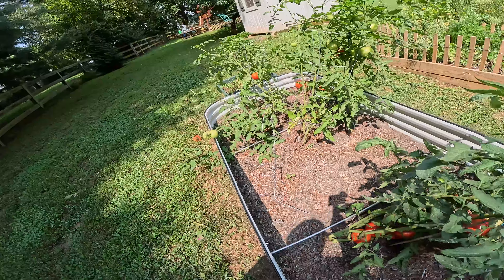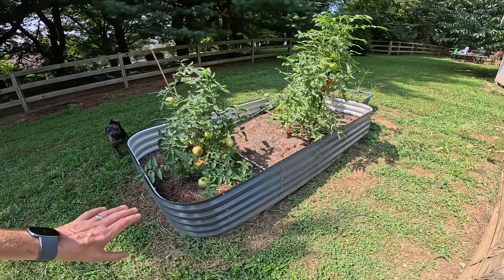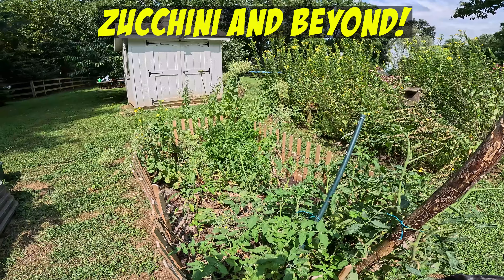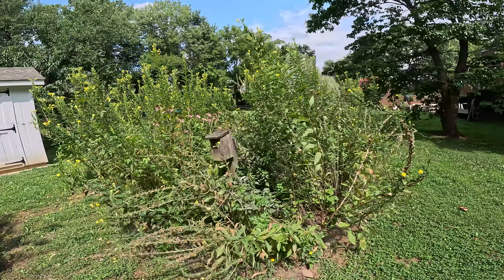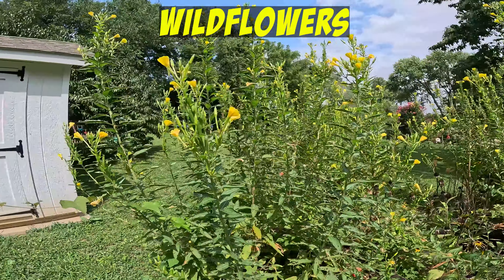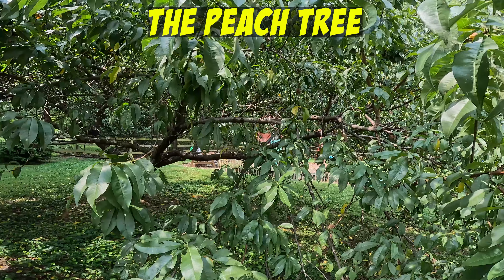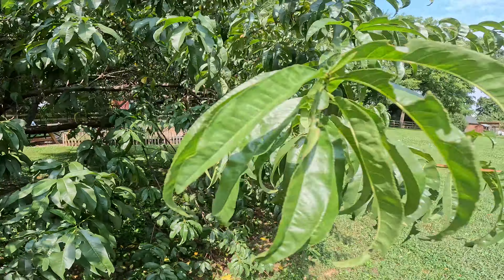We've had a killer tomato crop this year — boatloads of tomatoes. Look at all the tomatoes just waiting to be picked in here. You saw me install this bed this year. It's a new one. I really like the metal raised bed. We have the older wood bed. It's kind of the end of the season now. We had zucchini galore, tomatoes, herbs — just boatloads of stuff. This is the first year I had a good peach harvest. I've picked most of the peaches off this tree, but we had a great peach harvest this year.